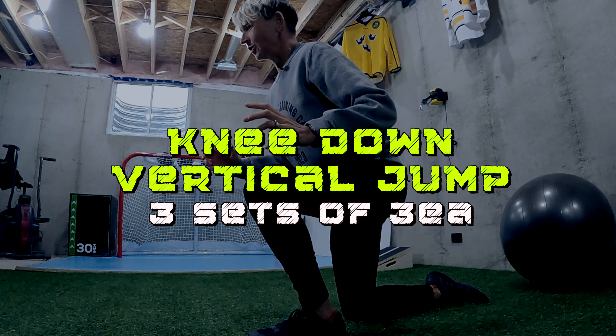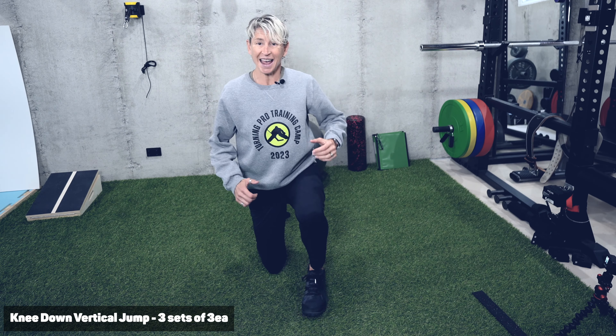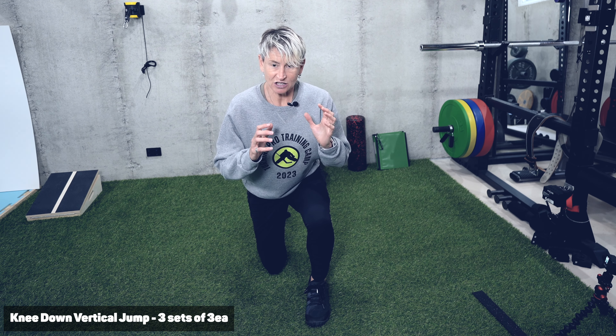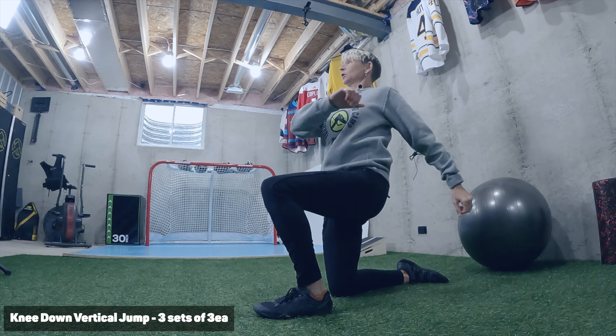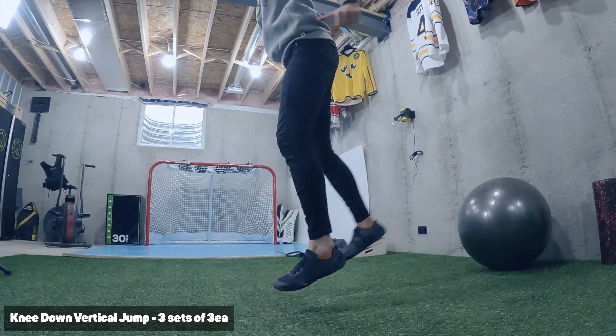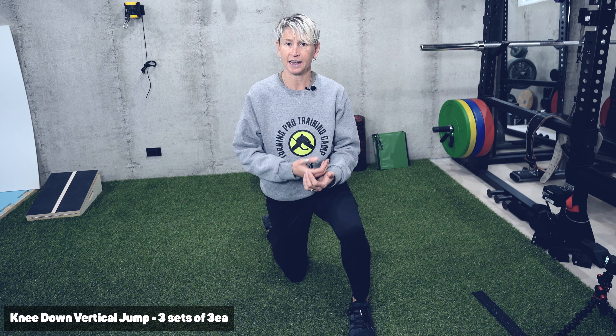We also need to train our body how to be explosive from this position. One of the simplest ones we start with is just a knee-down vertical jump. So we're in our half-kneeling position, doing a nice vertical jump coming up as high as we can — set and then explode from that. This is starting power, so we don't want to lean back and rock forward and use momentum. Just start from where you're at and drive down to get as high as you can. You're going to do three sets of three on each side. It's not a race — do one rep, reset, do the next rep, reset.